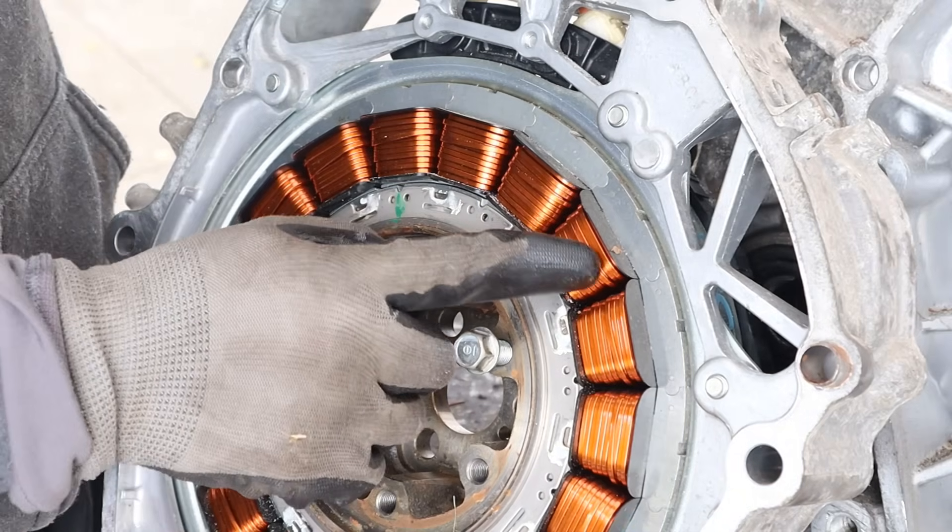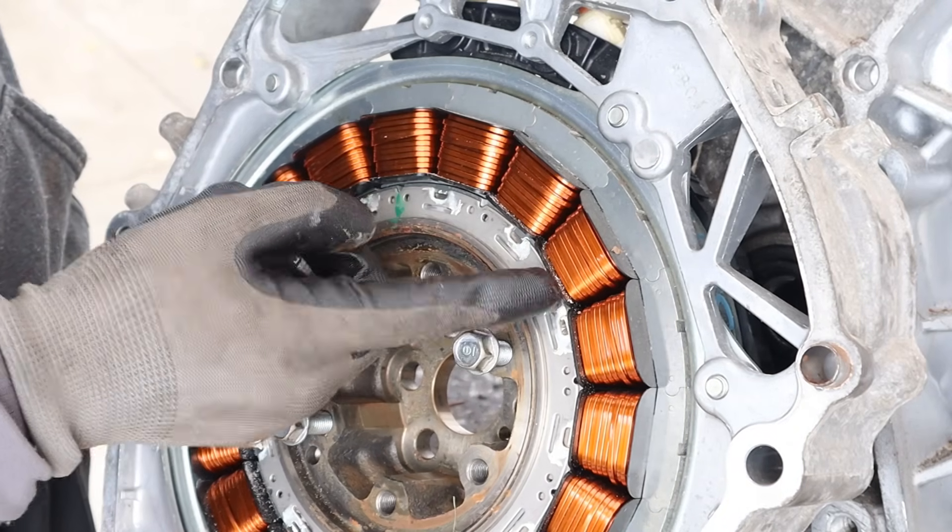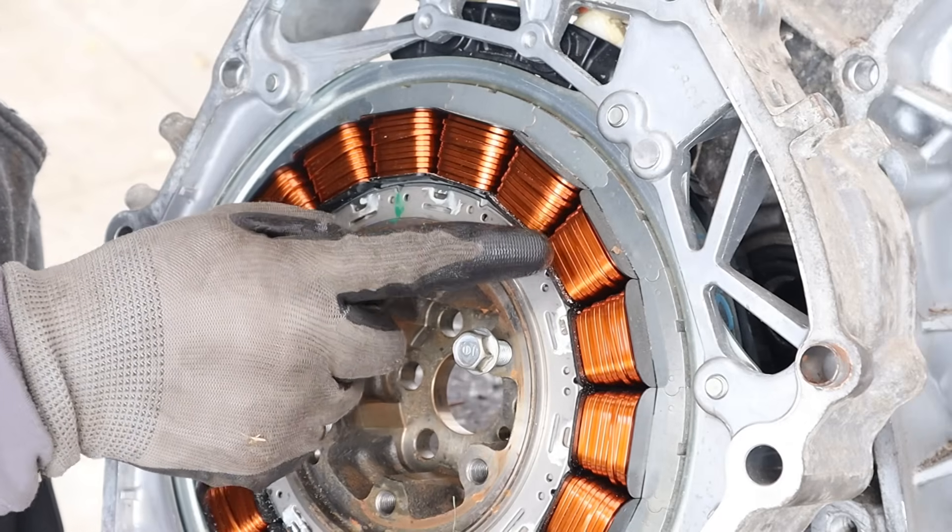You'll also notice the coil windings are flattened instead of a typical round wire. That allows you to get a couple more extra turns on here so you get more power density inside of a winding.